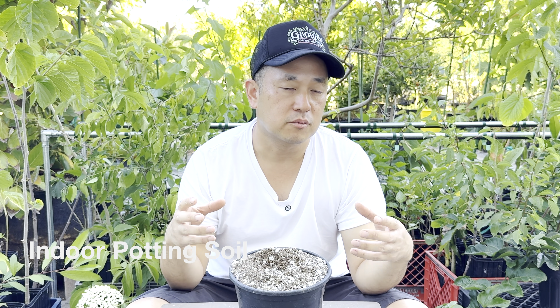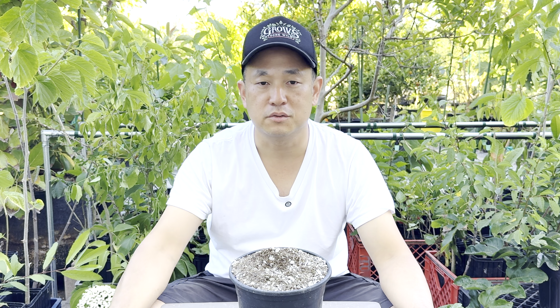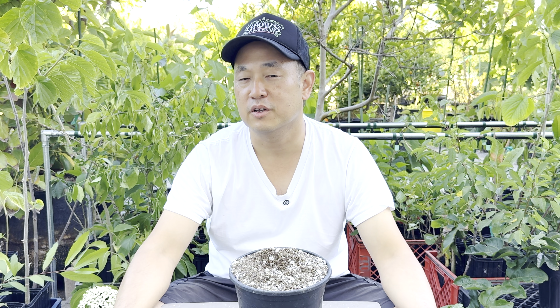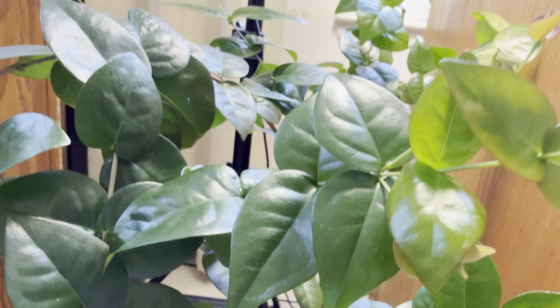The important part is that you just don't have any organic material in there that breaks down quickly. For an indoor mix, too much peat moss will retain too much water, so I use 80% pumice and 20% peat moss. I have an indoor-grown Suriname cherry seedling doing very well — I'm trying to fruit it indoors.